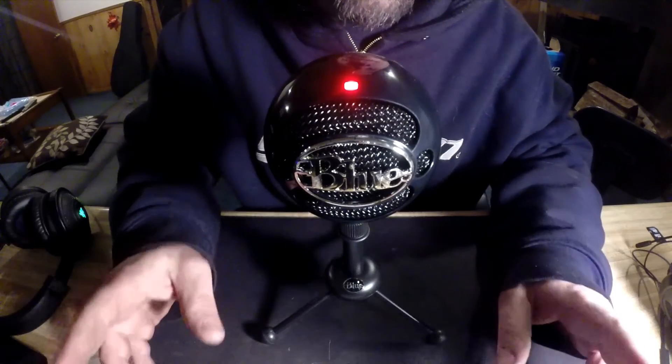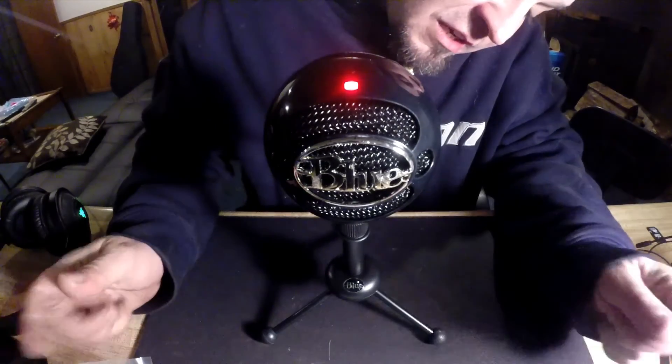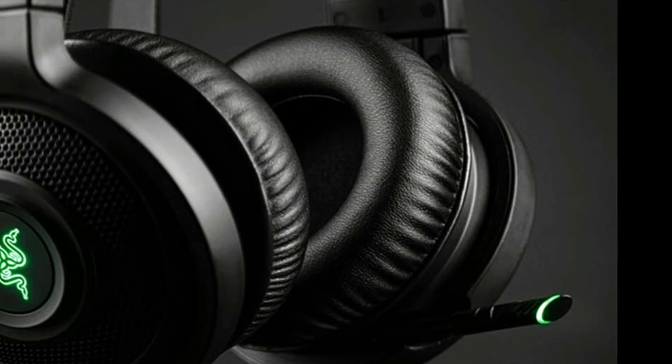First I'm gonna do an audio clip with the last microphone I was using, and then I'm gonna do one with this one, so let's see what the differences are and you guys make the decision.